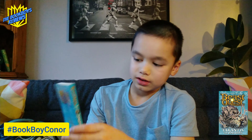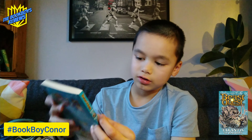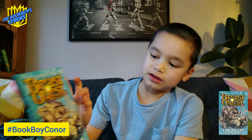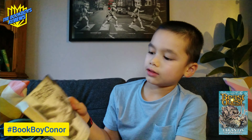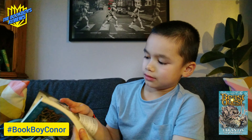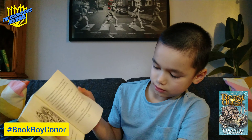I like this book because I like beasts and quests. I like the author, and this is the last series I've got, so I like this series the most. I also like it because it's a short book. It's got a few adverts in the back and it tells you a sneak peek of the next story.